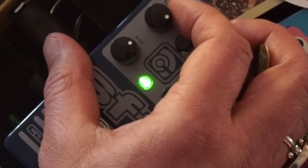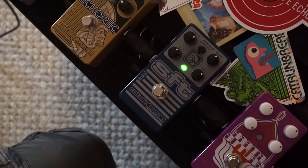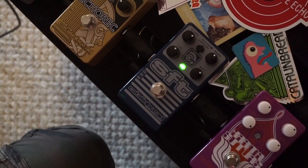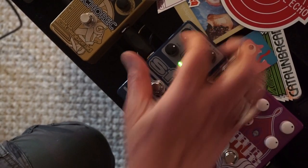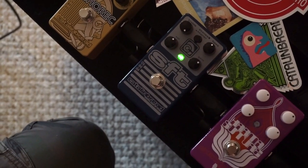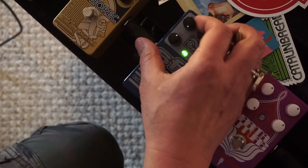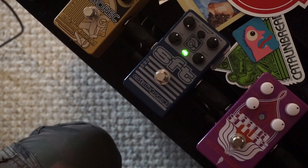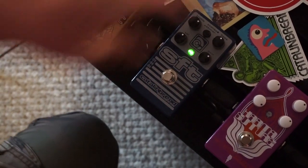Between noon and two is a sweet spot for me, where it just allows enough of the upper mid-range to come through and really give you a nice bite. You can turn it all the way up and it still works pretty well. The bass control tightens it up as you turn it down.